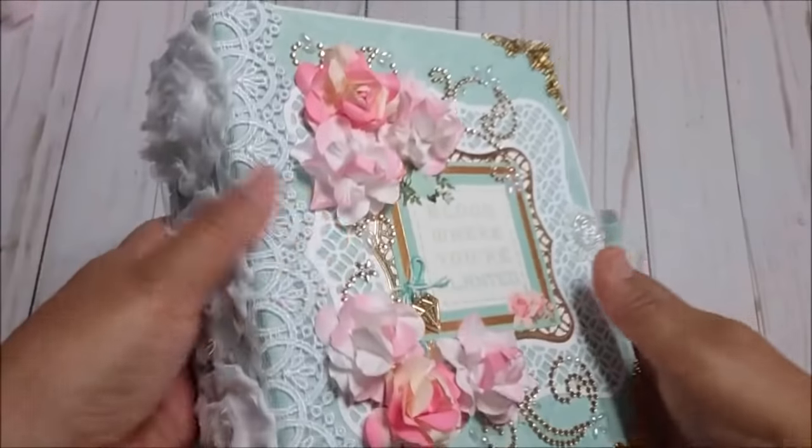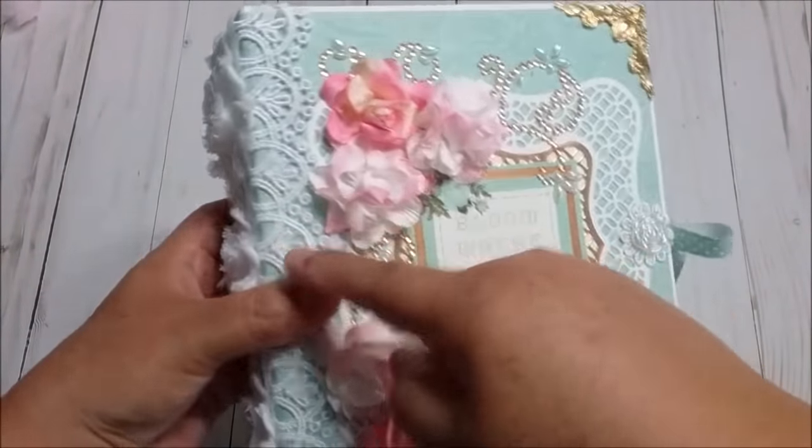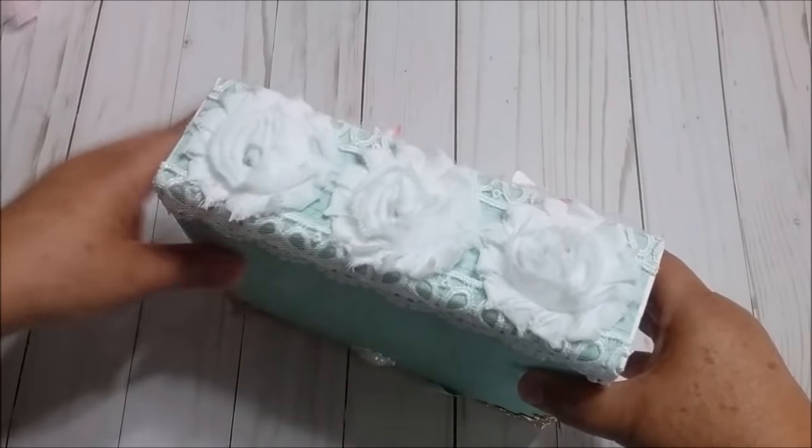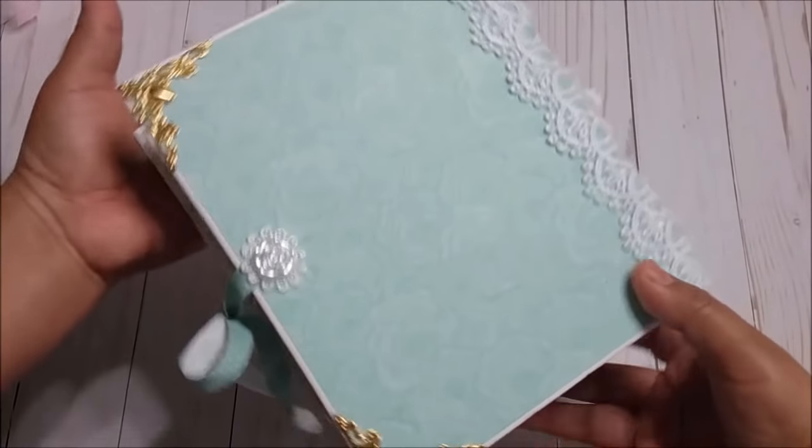Then these corners, then I used some lace right here and these rosette trims that I love, love, love. Then here is the back.